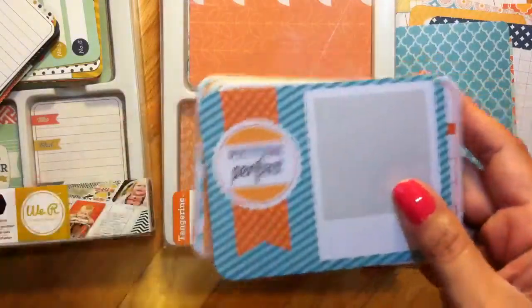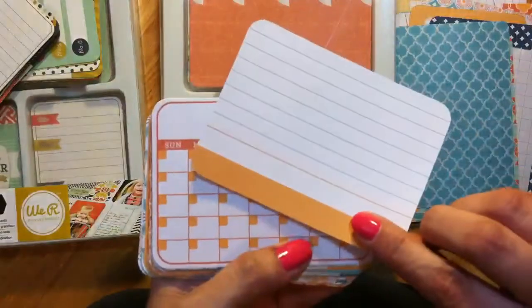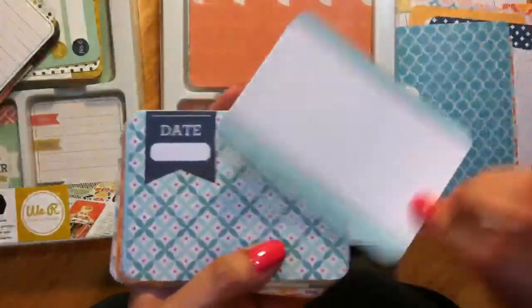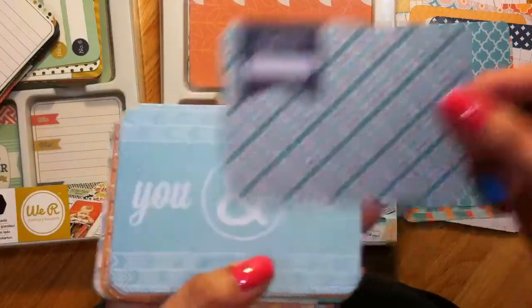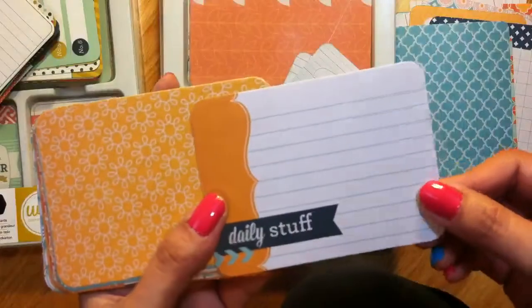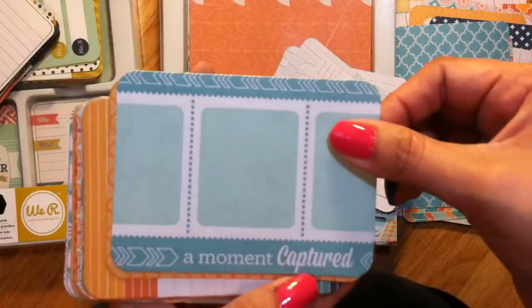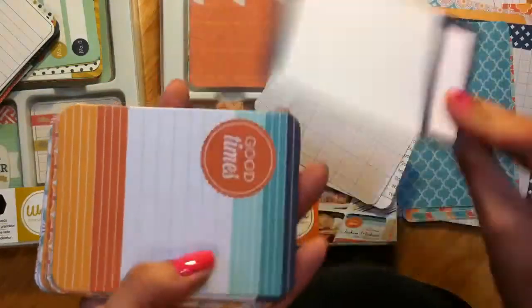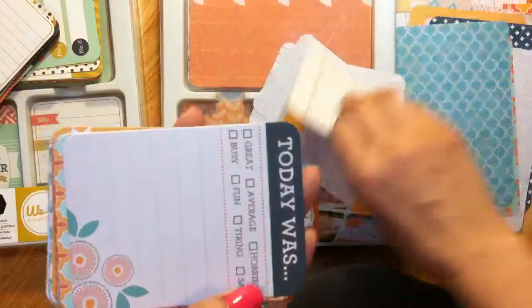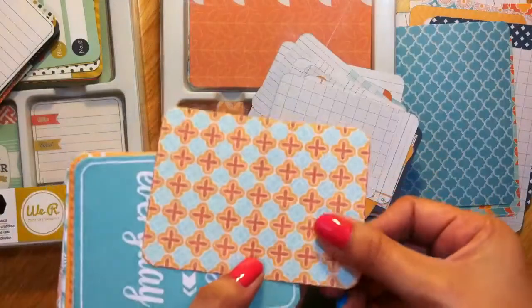Here are the Tangerine 3x4 cards. One says 'Picture Perfect' with writing on the back, and there's a little calendar card. Then 'Date,' 'You and Me,' and one with a tickets design — that's cute. 'A Moment Captured' with journaling on front and back, 'Good Times,' 'Happy Little Moments,' and one that says 'Today Was a...' where you can mark and write about it, with a grid on the back.